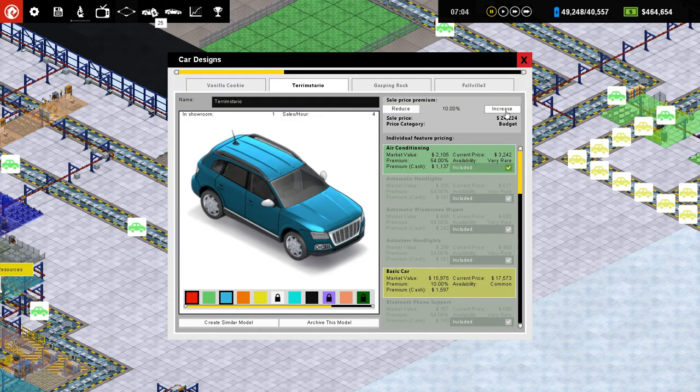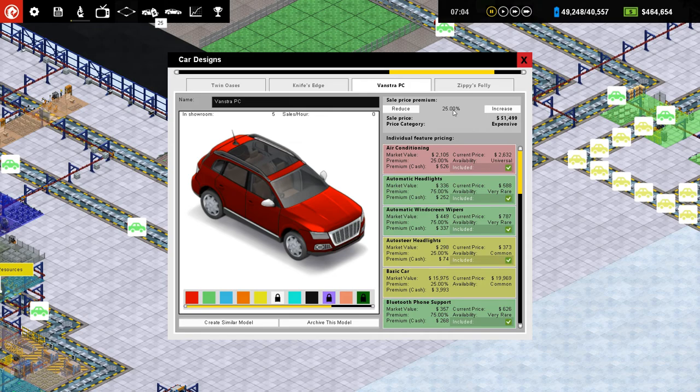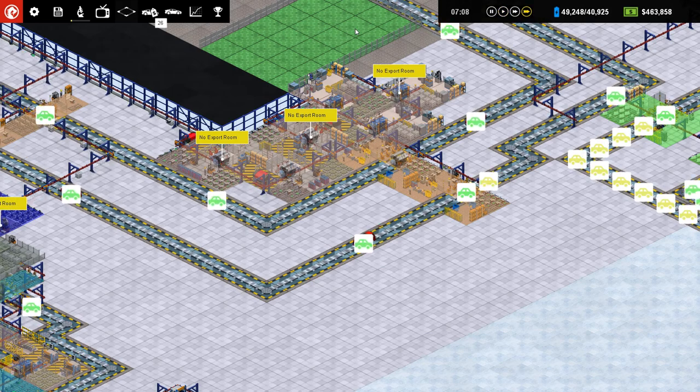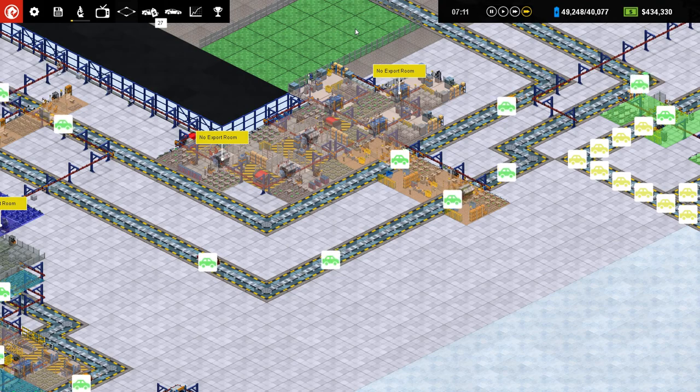Terram Stario. And then Vanstra. Oh really? No, I already lowered the price on this one. Okay, great. And money — $450,000. We're doing just fine.